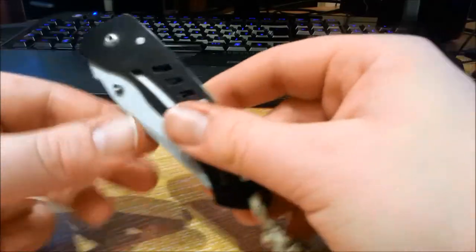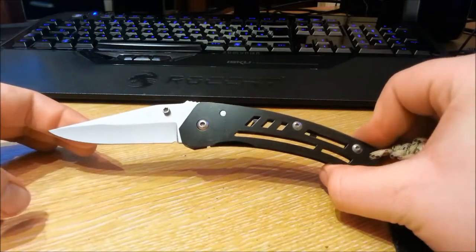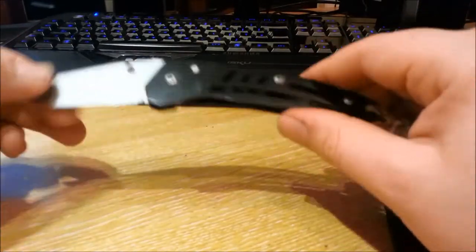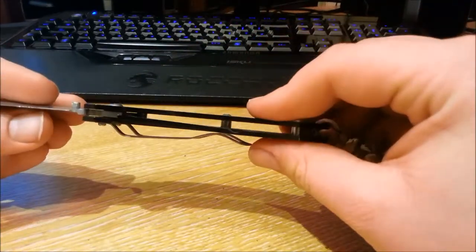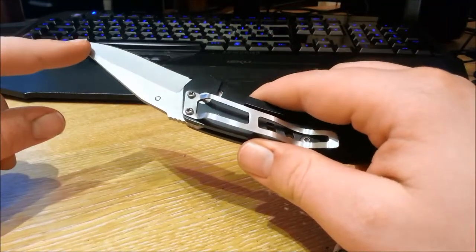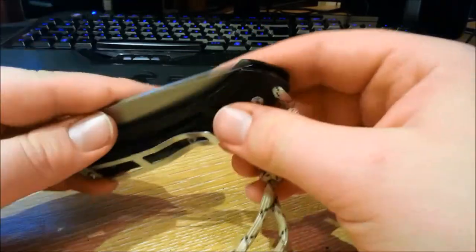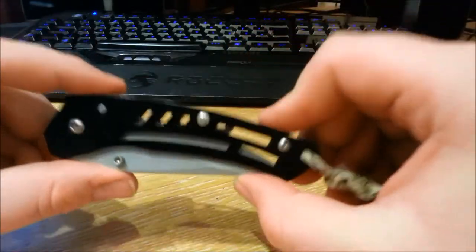£2 for a lock knife that is 7.5 inches in overall length. The frame is made of aluminium — not low grade. It has a stainless steel blade and an aluminium belt clip. I know when you hear the word aluminium in knives you don't think it's the most reliable thing in the world, and I'll be honest, it isn't obviously. But it's the most reliable you'll get for £2.